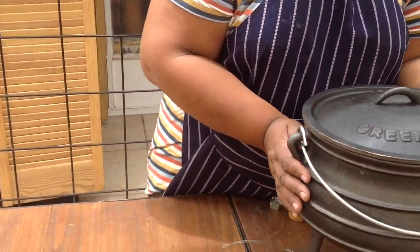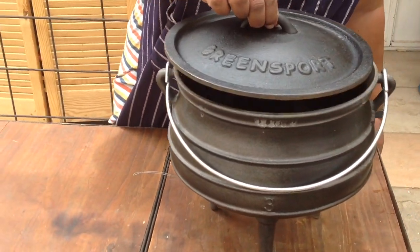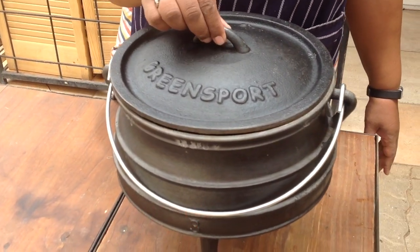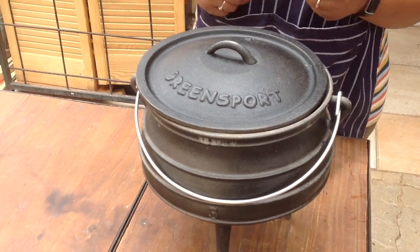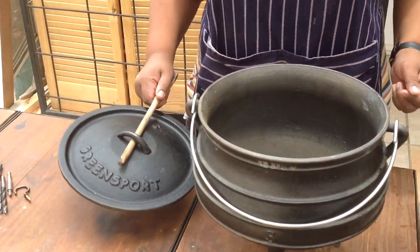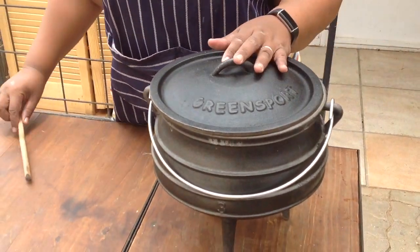When the cast iron pot is hot there are several things that make it really difficult to handle. This is our cast iron pot. When the pot is hot it is very difficult to sometimes pick up the lid. You cannot simply use your hands. A lot of people use a cloth, but when it's really really hot some people use this method to take the lid off, and we want to find a solution for that.